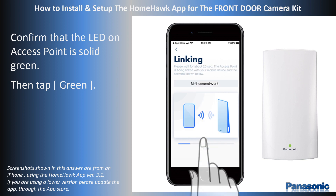Wait while the access point links to the mobile device. The wireless network that the devices are connecting to is shown.